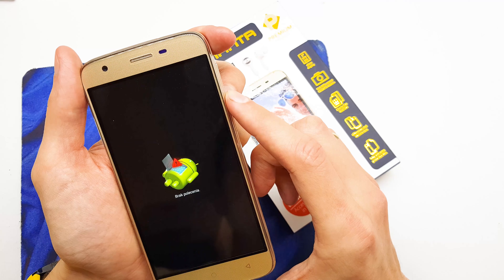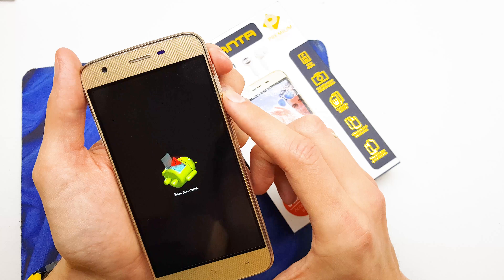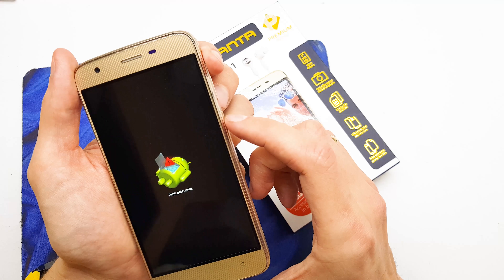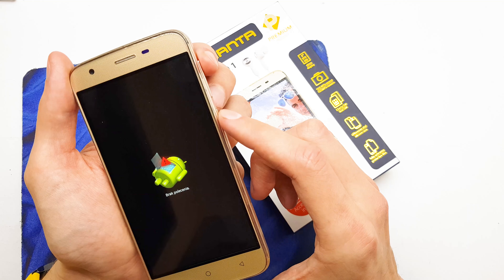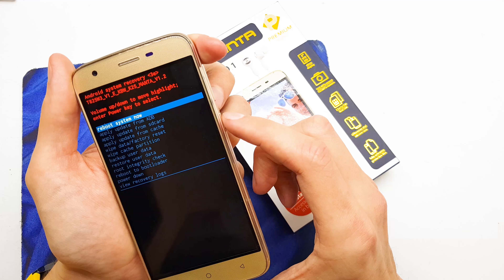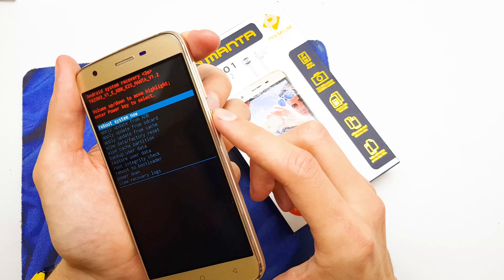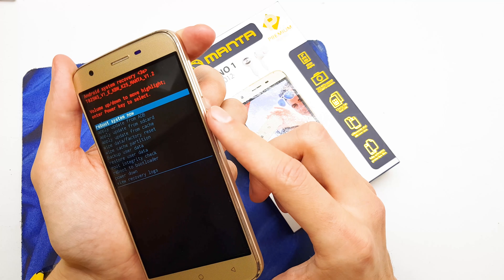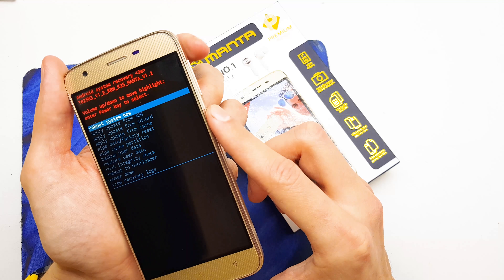Wait a few seconds and now we see the Android logo with an error. We need to press and hold volume up and the power button. To repeat: hold the power button and hit volume up.